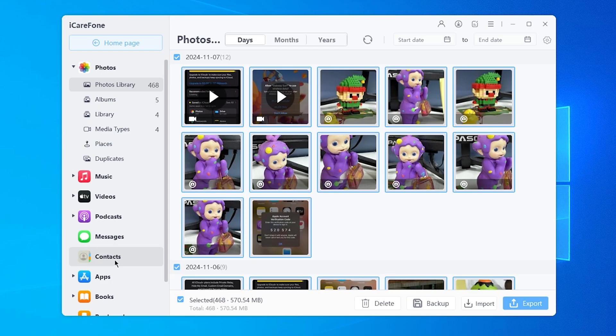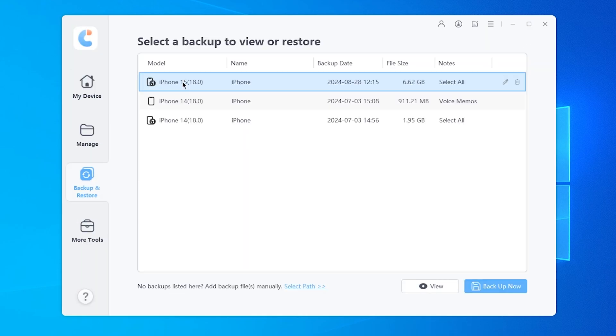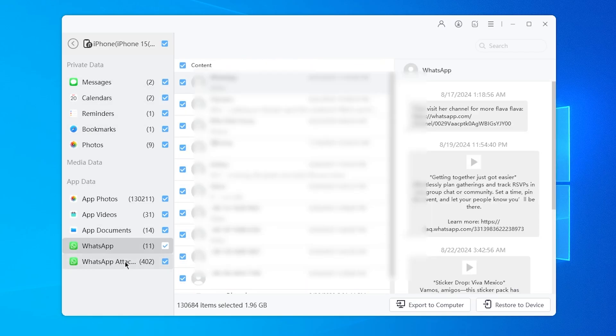You can also use iCareFone to transfer your files, contacts, or do a whole iPhone backup. It can even backup your WhatsApp messages. All the data will be stored on your hard drive, so it's safe and easy to access.